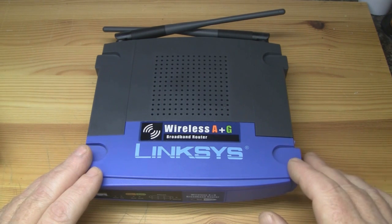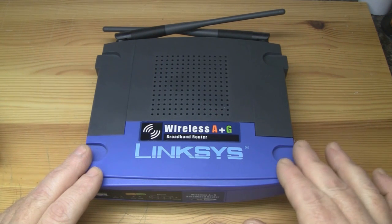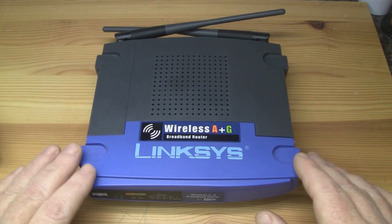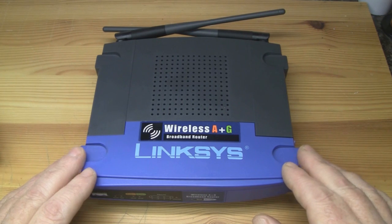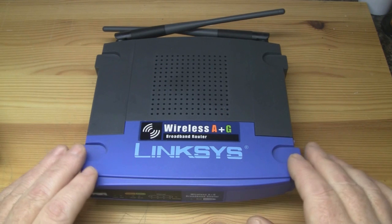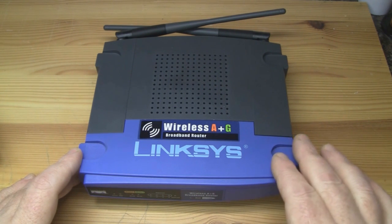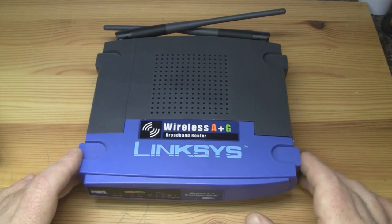The problem with this router is it gets extremely hot and it reboots itself, and it doesn't take a long time to get hot either. You can have it powered on for just 10 minutes and it'll end up rebooting itself. Even worse, if you have a couple of computers connected wirelessly, it gets so hot and just reboots. So it's basically a poor design and it was a major flop for Cisco — and of course this router is by Cisco, not by Linksys as such. They purchased the name Linksys quite a few years ago.